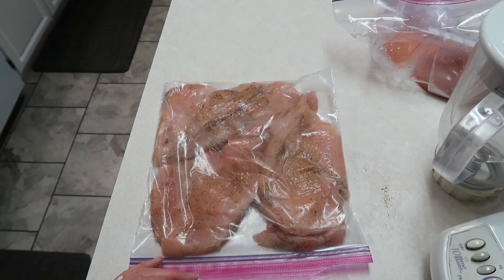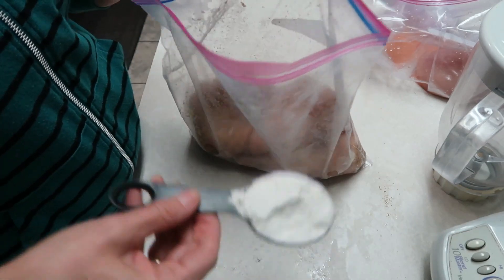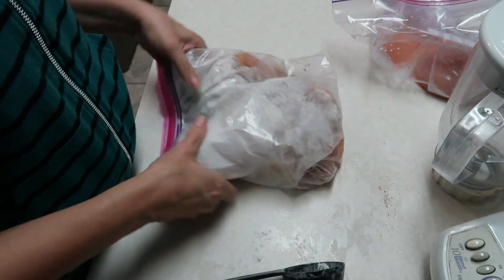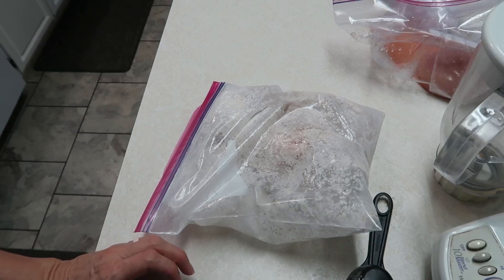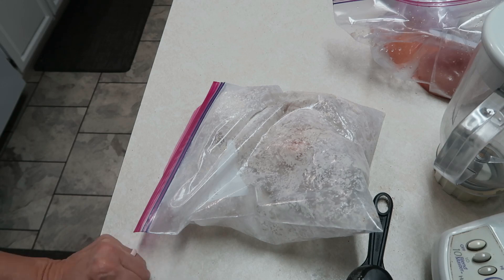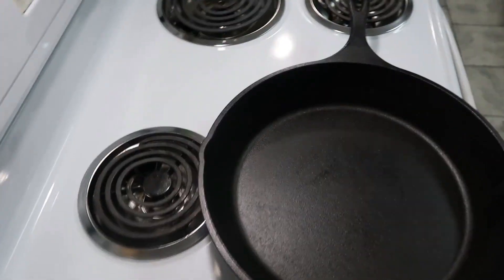We're going to open up the Ziploc bag and add in about a quarter cup of flour, then shake it all up to coat the chicken right in the bag. Once that's done, we're going to put our chicken in the skillet. I'm going to add about a tablespoon of olive oil and we'll be using the cast iron skillet — I'm really starting to like this cast iron skillet.